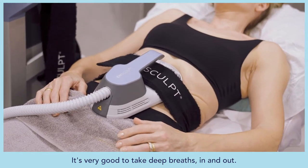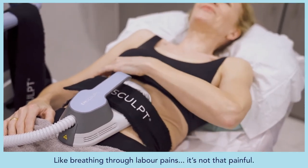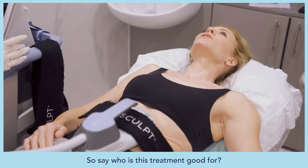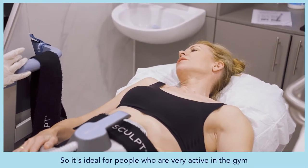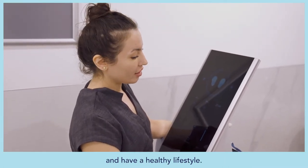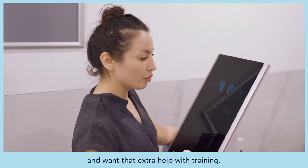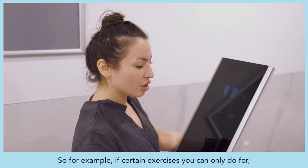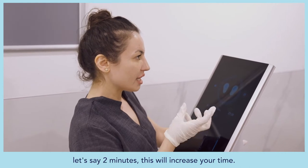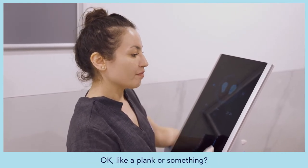Galina advises taking deep breaths in and out and focusing on your breathing — almost like breathing through labour pains, though it's not that painful. The treatment is ideal for people who are very active in the gym and have a healthy lifestyle, especially those who work out and want extra help with training. For example, if you can only hold a plank for two minutes, this treatment will increase your endurance — like a boost.